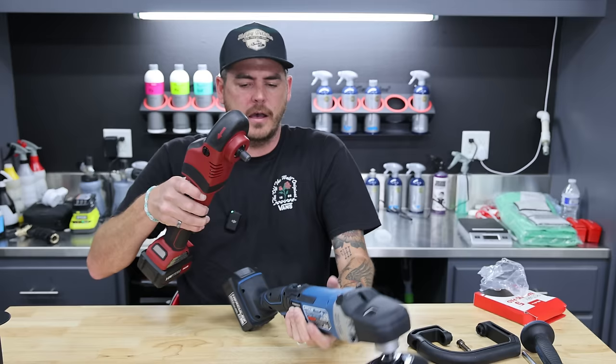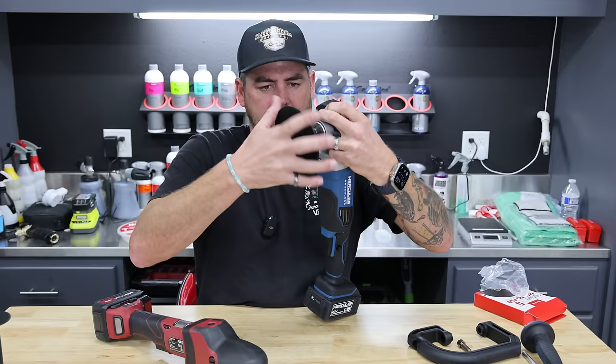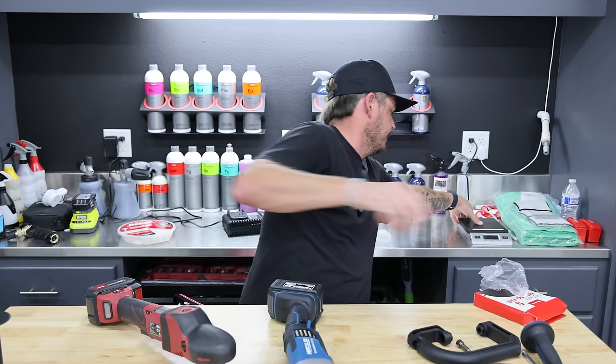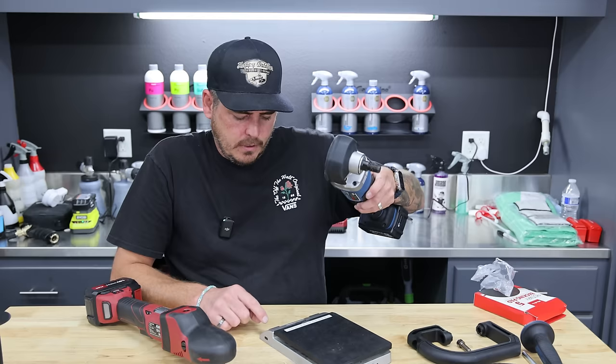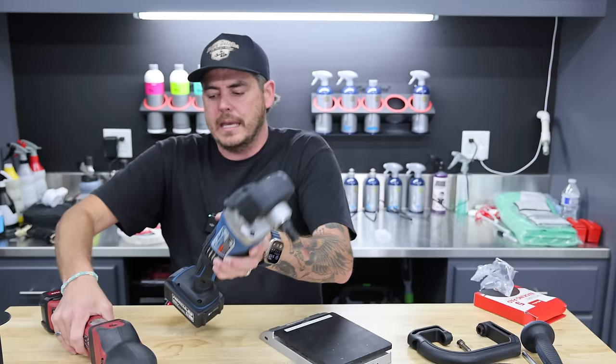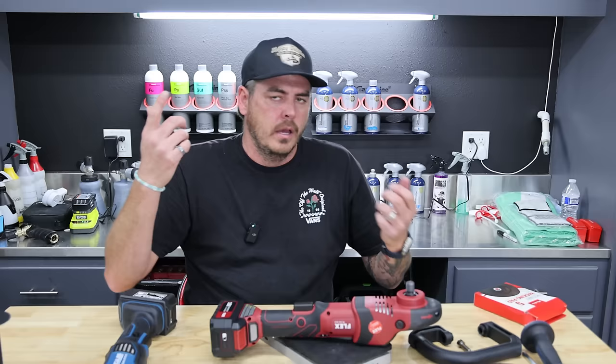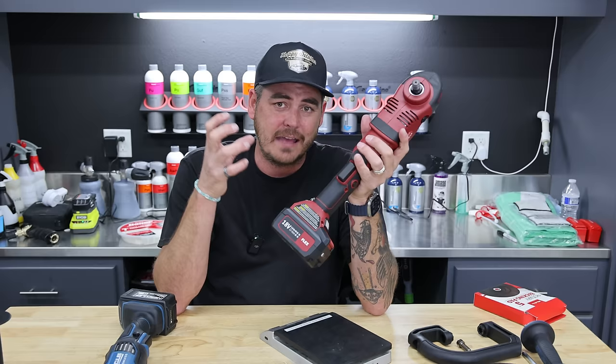As far as weight goes, let me pull the backing plate and throw them on a scale. Both are running 5 amp-hour batteries. The Hercules comes in at 5 pounds 10.3 ounces with battery, no backing plate. The Flex comes in at 5 pounds 15.1 ounces. So very, very close — the Flex is actually a little heavier. That's not necessarily good or bad; if they use more robust material it adds weight but could add to the longevity of the product.